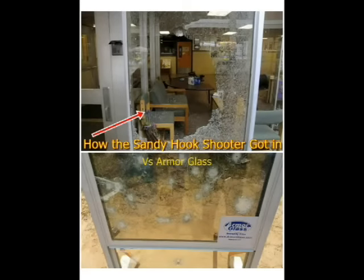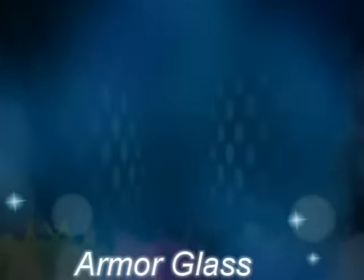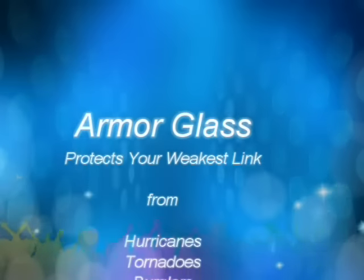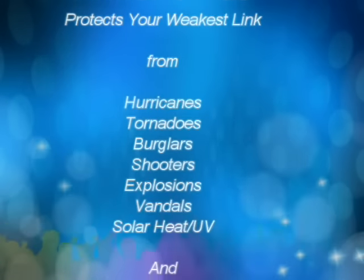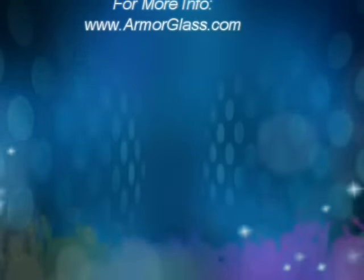Armor your glass today. For more information, check out our website at armorglass.com and be sure to read Houses of Straw. Bye.